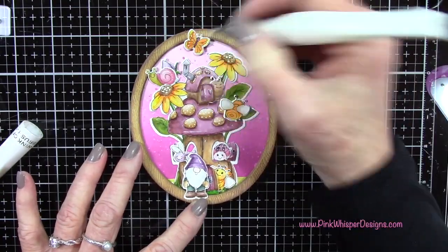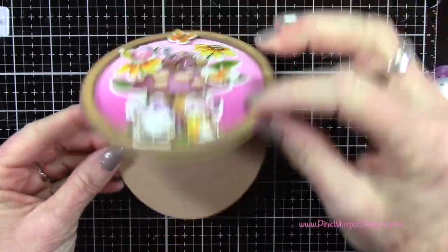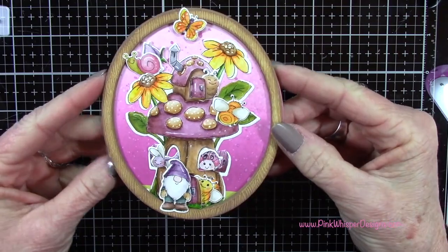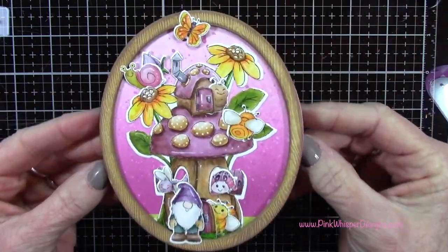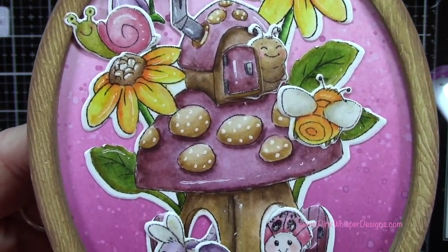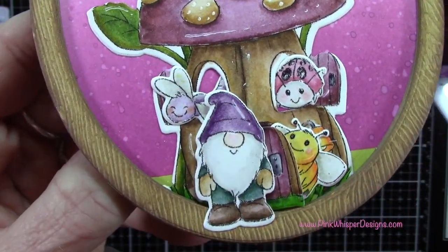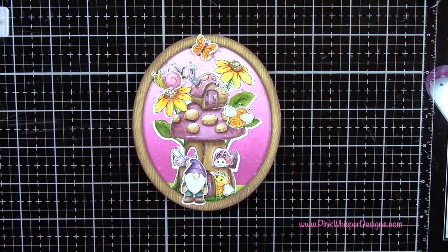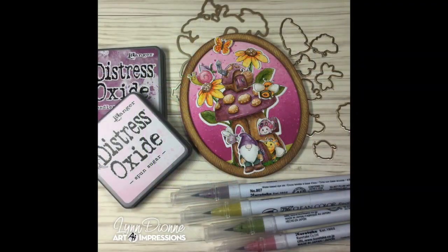Let's take a closer look at the finished card. I'm pointing out that you could cut a little sliver off the bottom of the inside of the card if you want it to sit on your tabletop — otherwise it will roll around. So you can go on the inside of the card and cut a little sliver at the bottom, and that will allow it to stand upright on your tabletop. I really hope you enjoyed today's video. If you did, please hit the like button and subscribe, and don't forget to hit that notification bell so you don't miss a single video. Thank you so much for joining me today — take care and have a great day. Bye-bye.